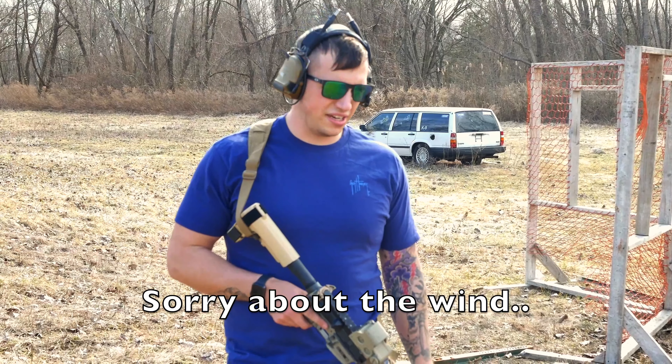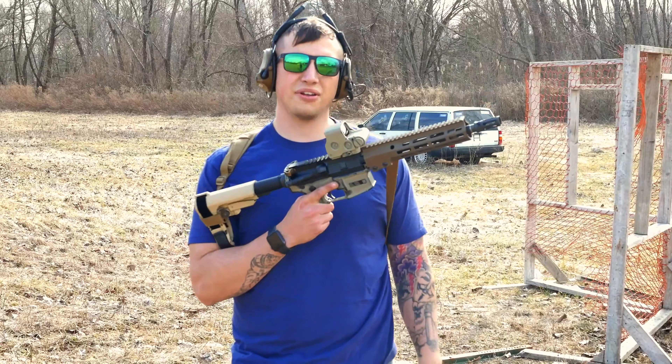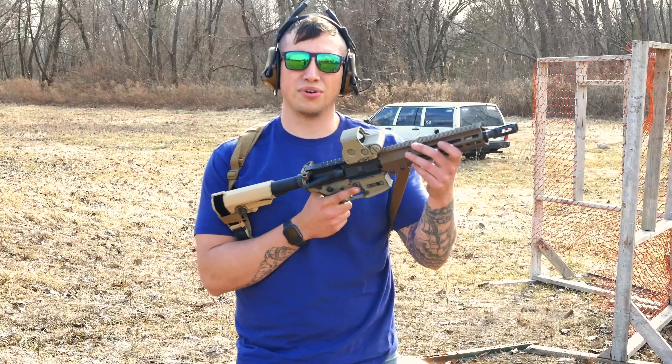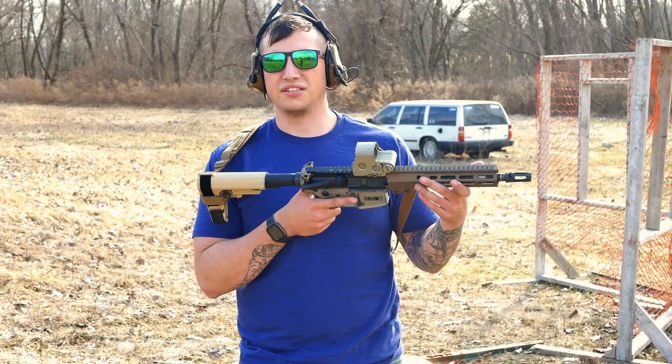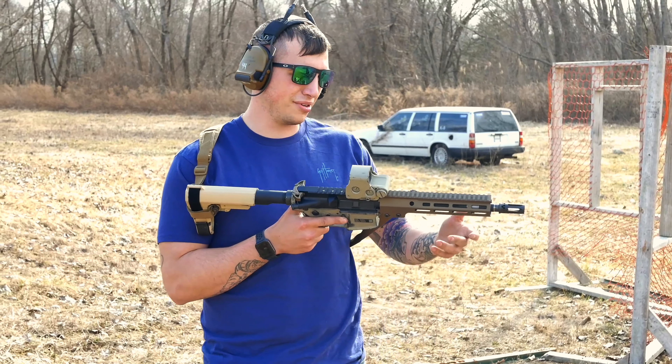What's up guys, Billy from Mad Max again and I got something kind of cool. I don't even know what they call them yet — it's a URGI 10.3, CQBR Block 3, Mark 18 Block 3. I don't know what they're going to call it yet.